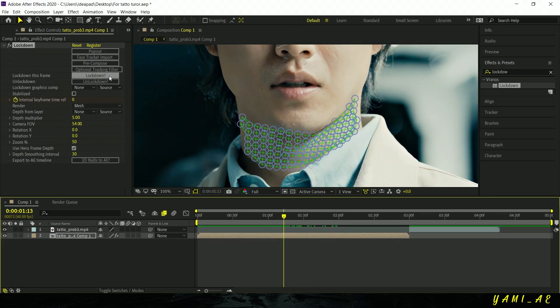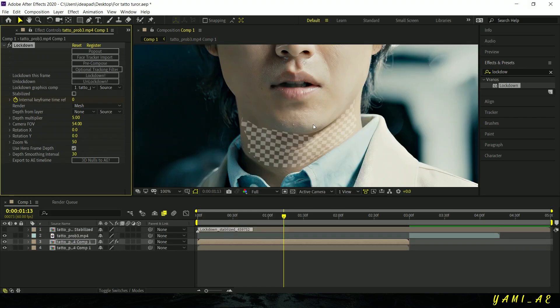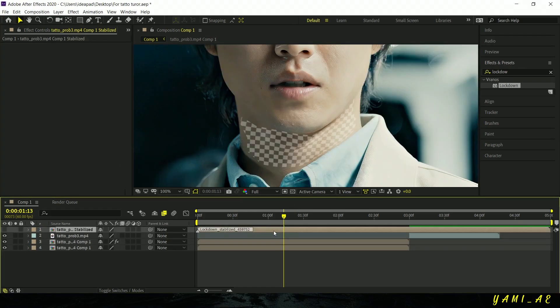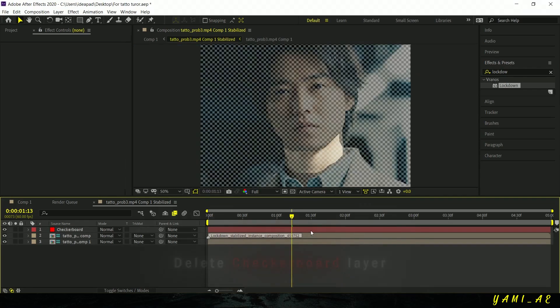Now click on Lockdown. You'll notice that two new layers have been created. Open the first one and delete the checkerboard layer — that's the grid-looking image.